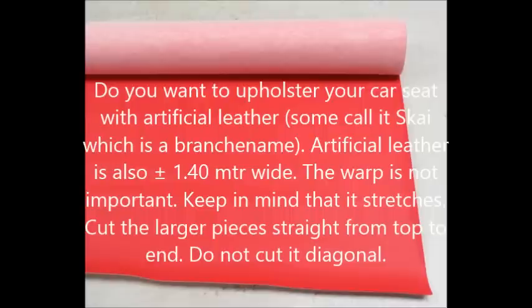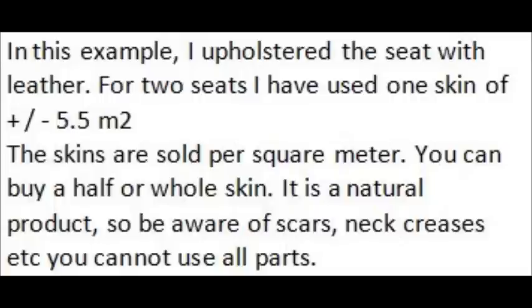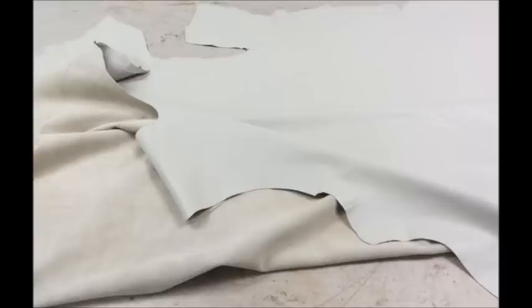In this example, I upholstered the seat with leather. For two seats I used one skin of 5.5 square meters. The skins are sold per square meter — you can buy half or a whole skin. It's a natural product, so be aware of scars, neck creases, etc. You cannot use all parts of the skin.